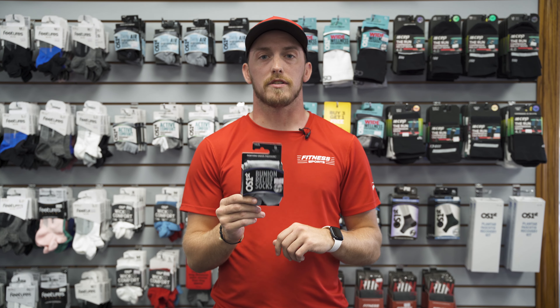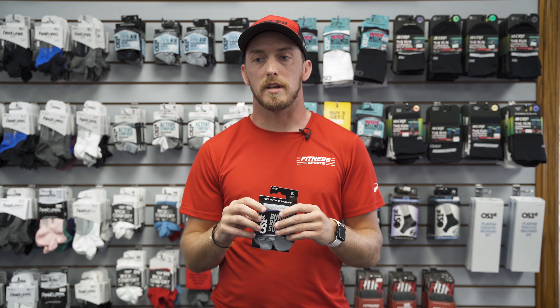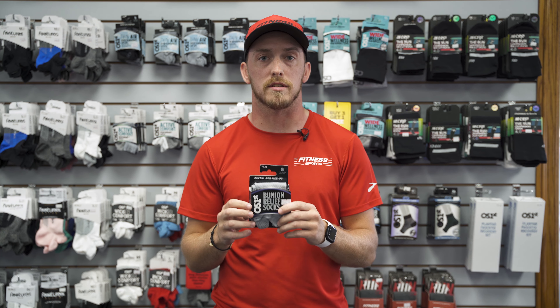OS First also offers a Bunion Relief sock. These socks are great for a person who has bunions — it separates the big toe with a split to reduce friction between the other toes, as well as adding extra padding to the bunion side where it's located.